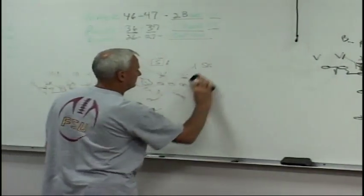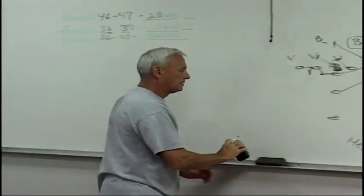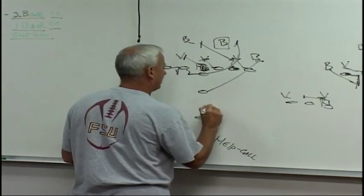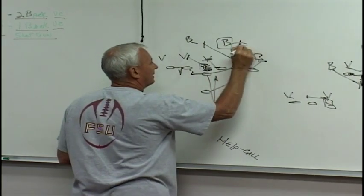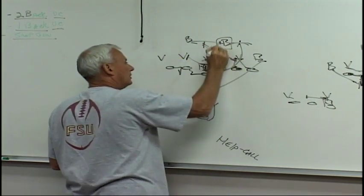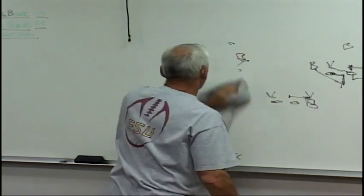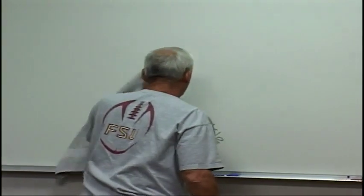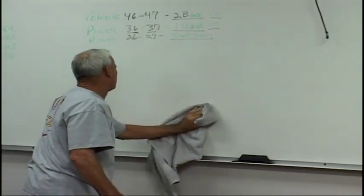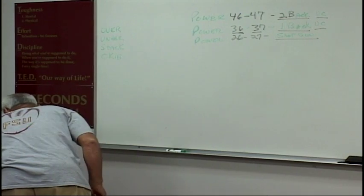Power 46 and 47 — that's a two-back power. We want the ball to hit the frontside A-gap right there. That linebacker runs over the top, we pin it out. If I'm the tackle and that backer's there, you've got to wheel him. A lot of times we get that pin down and that ball comes blowing out right there. Power 46 and 47 — it's a gap scheme, gap plays. It's a good complement to the zone. It helps us when we've been running a stretch and those guys want to run out. It gives us a double-team to get him moving backwards.